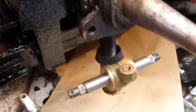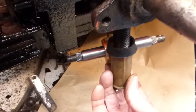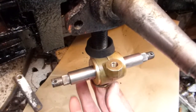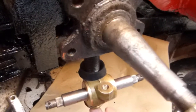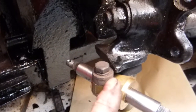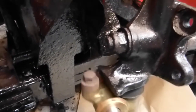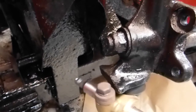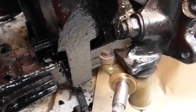Here we go with the trunnion. The thread has just started and when I took the old one off I counted 15 turns, so that's what I'll put on — 15 turns and push it right up. There's the eccentric stop as I explained. That's off-center and you turn that to give the amount of lock you want. That'll have to be adjusted so that both sides are even and that'll be the steering sorted.